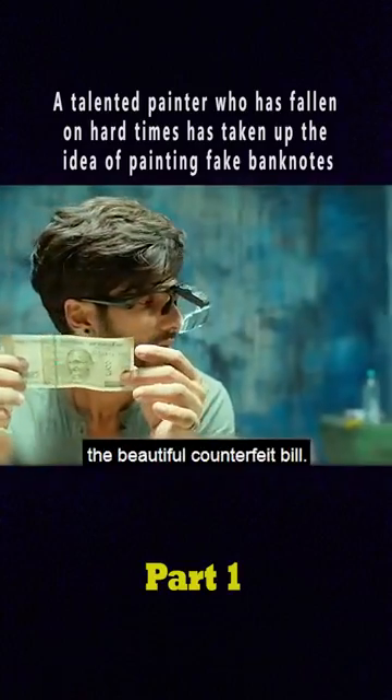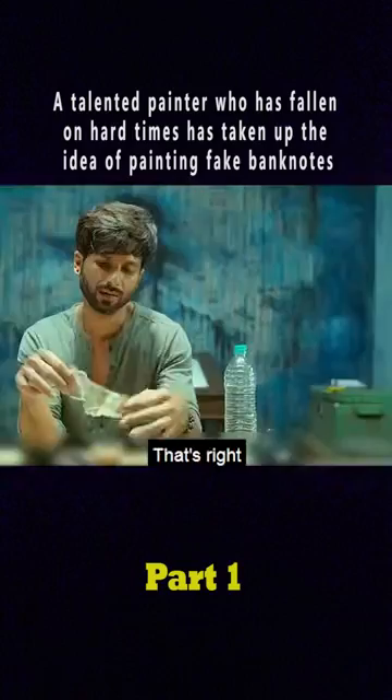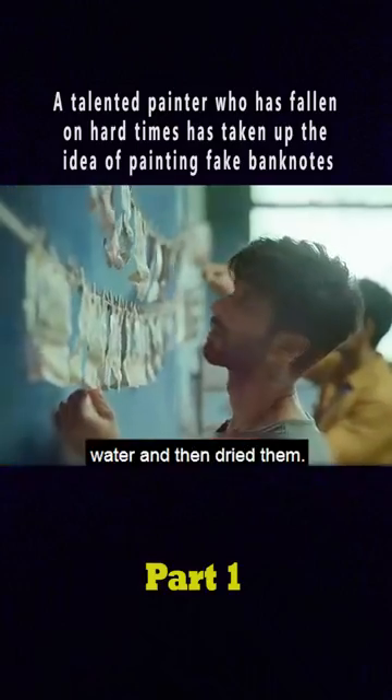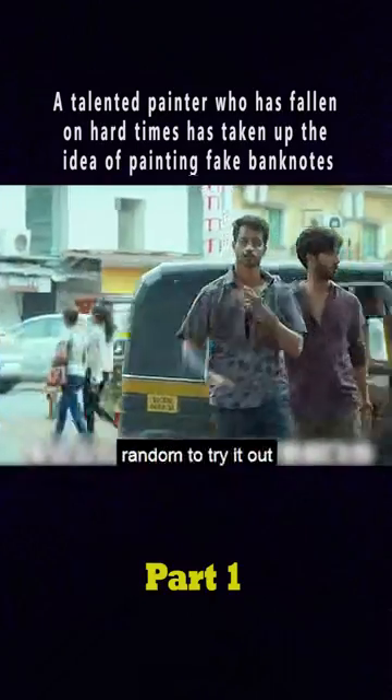However, Matt suddenly frowned at the beautiful counterfeit bill. He filled his cup with tea, then squeezed the note and threw it in. That's right — the only downside to their notes was that they were too new. So they crumpled them up in batches, soaked them in water, and then dried them. The perfect banknotes were finally all over the wall. They grabbed one at random to try it out.